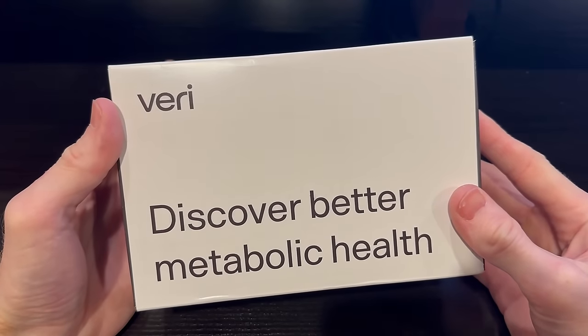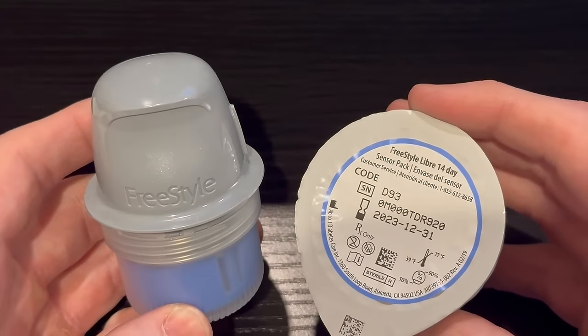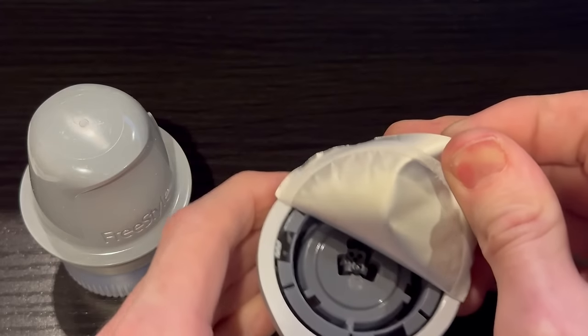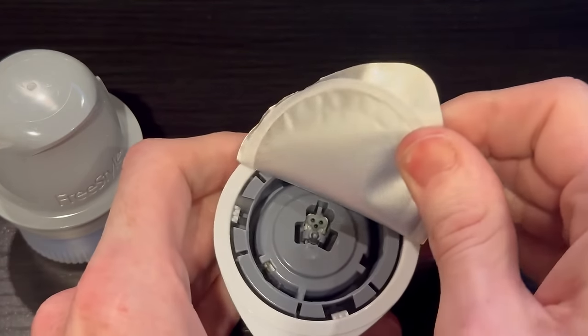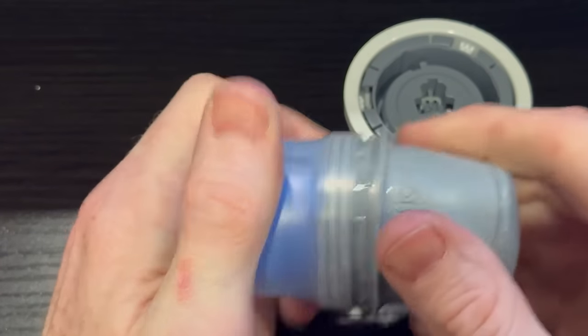I've always wanted to try out one of these continuous glucose monitors and decided to give it a go in 2023. I've been a pretty strict carnivore diet eater since 2019 and wanted to gather some data on how my normal meals affect my blood glucose and how an off-diet meal would be handled by my system.